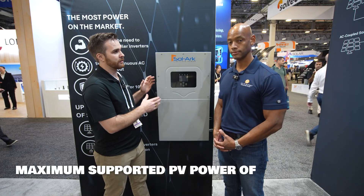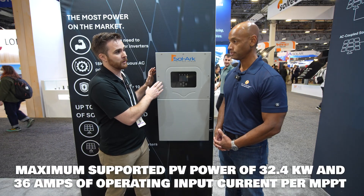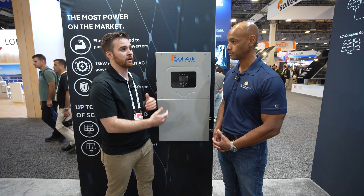On the DC side you can actually take 32.4 kilowatts of solar and hook this up to 36 amp MPPTs. So it's very capable on the DC side as far as building very large solar arrays.